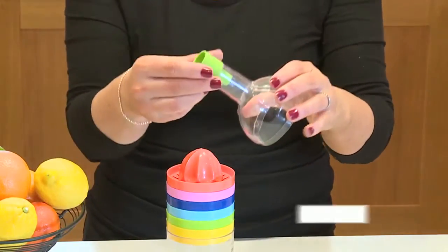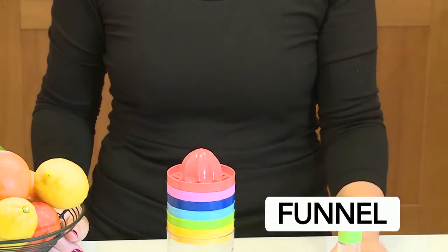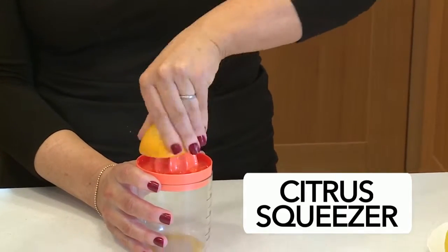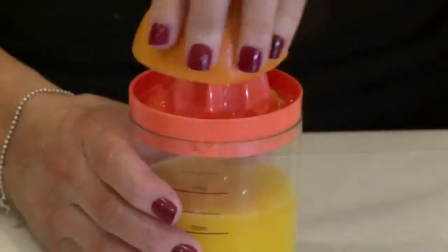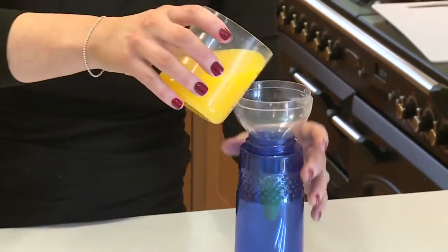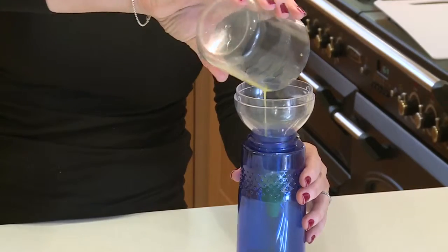Remove the top and you have a handy funnel. The next layer is a citrus squeezer which fits onto the measuring cup that will hold and measure up to 350ml of juice. Use that funnel to transfer the orange juice to the kids' lunch bottles, which in the past would have often ended up all over the kitchen worktops.